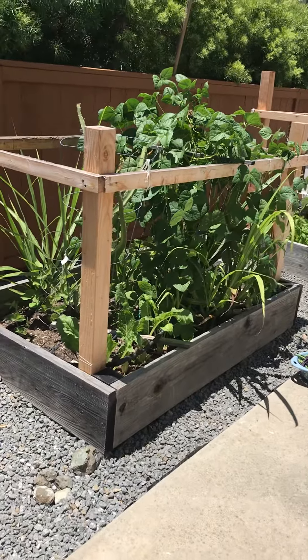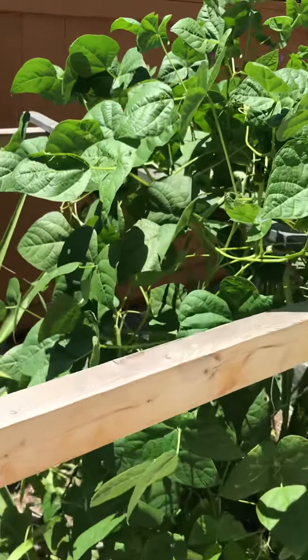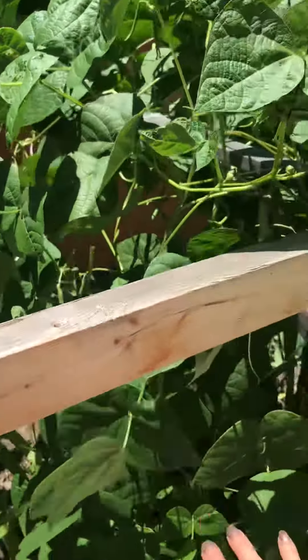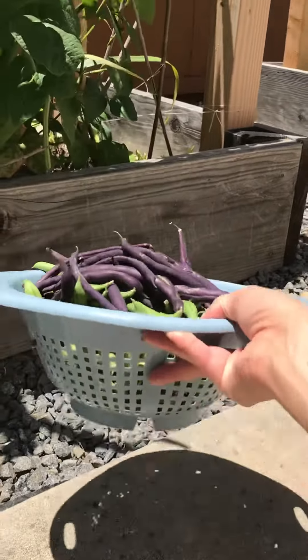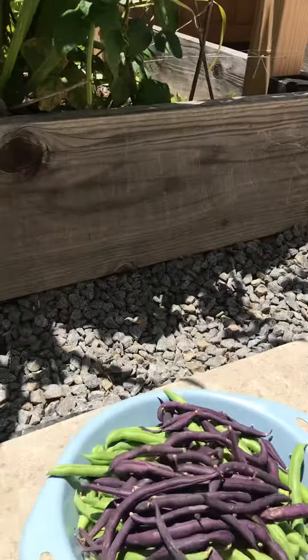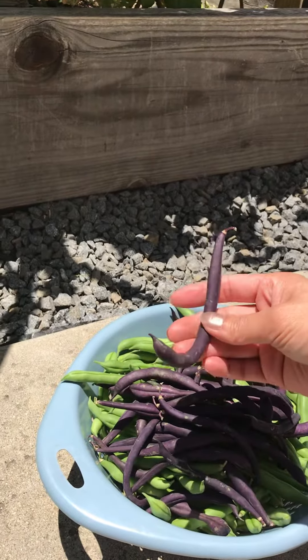It's just this one, and we probably have about four plants in here. It's kind of deceiving, but just this morning we picked this whole big colander of green beans. We have two different kinds — one is this really cool purple green bean.